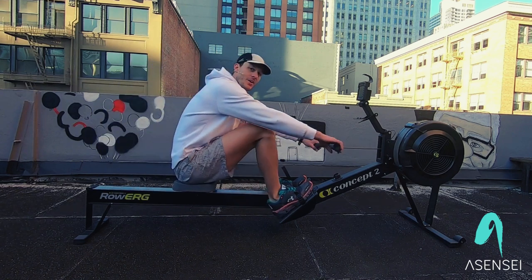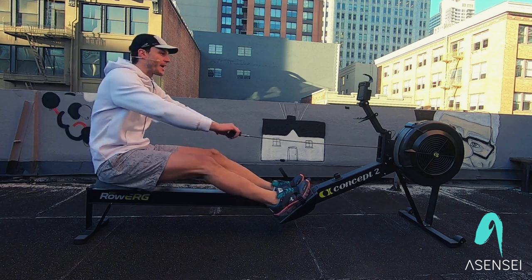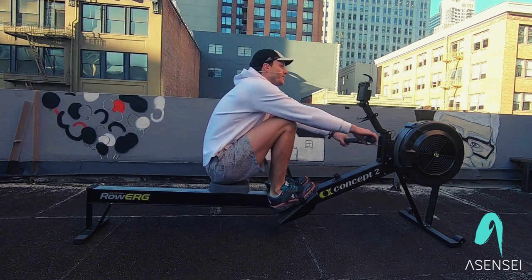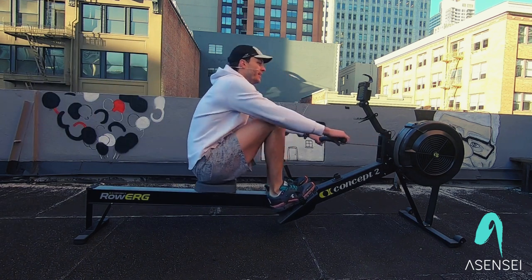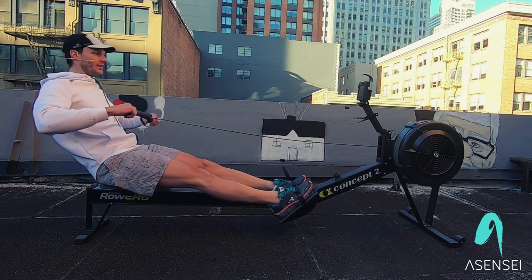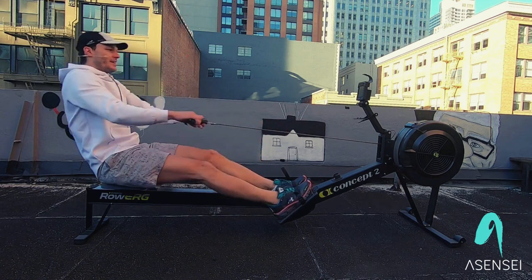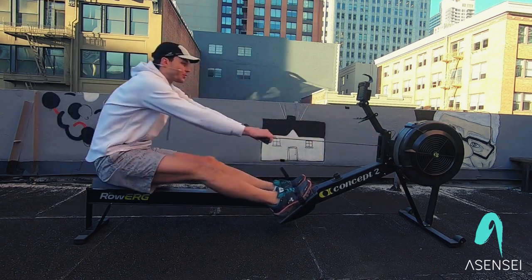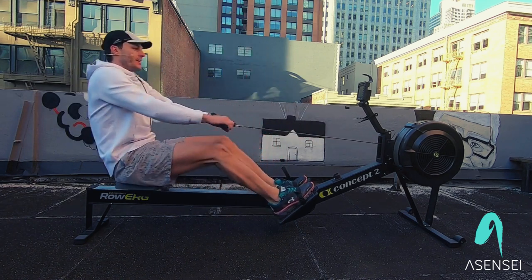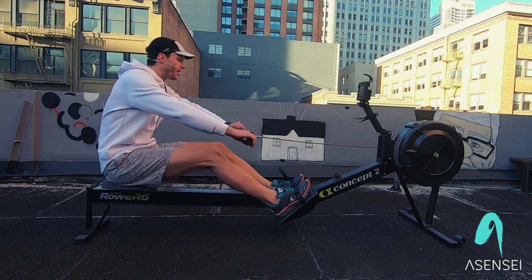All right, we have less than a minute left. Last thing I'm going to drill down is holding your knees down until your hands go past your knees — hands go past your knees, then the knees release. Remember the sequence: arms, body, legs, in that order. What I don't want to see is some of you guys breaking that sequence — keep watching this video and follow my sequence. Arms, body, legs.